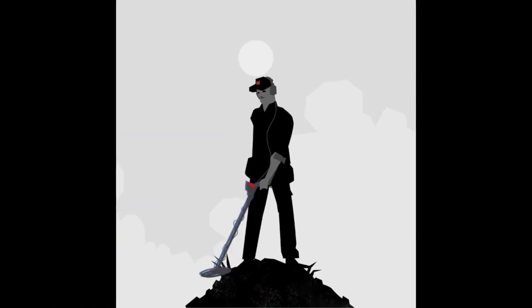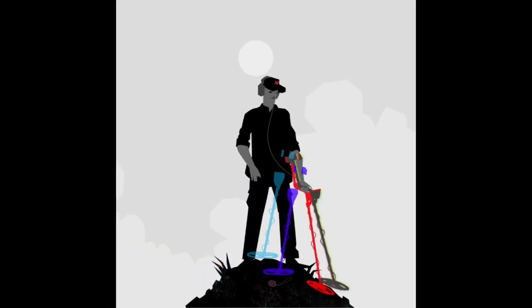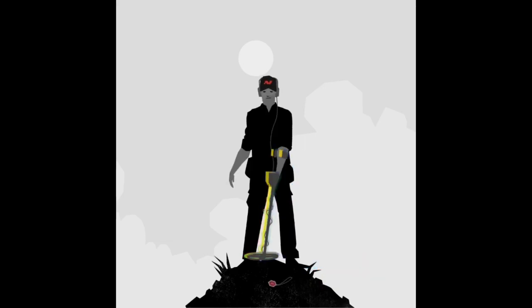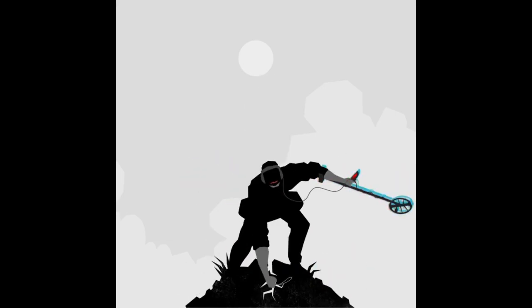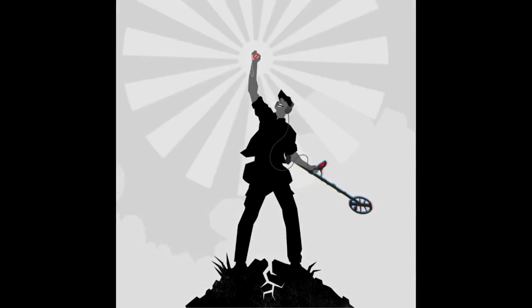Proven performance and quality are packed into every Minelab Multi-IQ detector. The combined power of multiple detectors in one machine. Minelab, powered by true Multi-IQ. Accept no imitations.